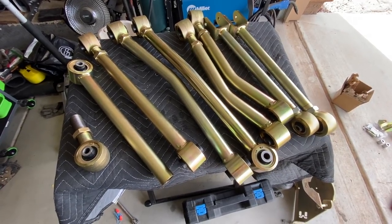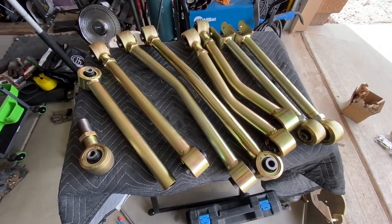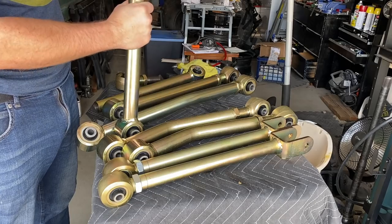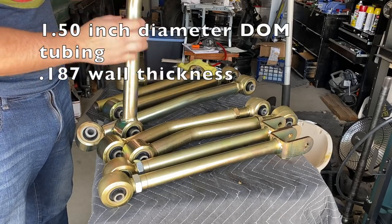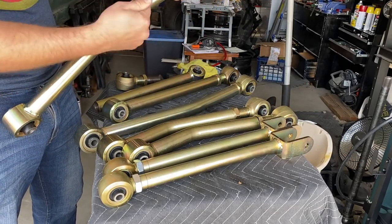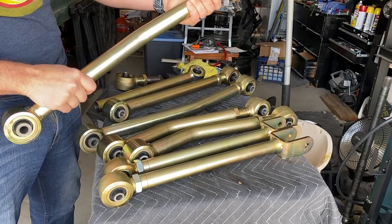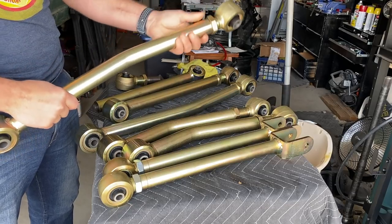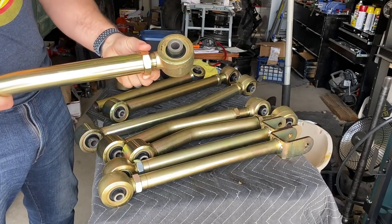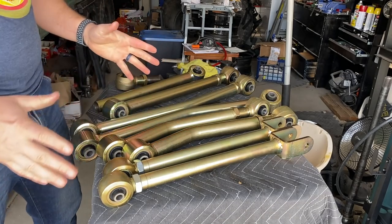Here's what I'm going to be putting in today - all eight of the control arms from Metal Cloak for the Jeep JL. Real quick I want to talk about the features of these control arms before I put them in. Your lower control arms are one and a half inch DOM tubing, 0.187 thickness. They do come with the standard bend inwards of the control arms to allow for clearance of turning of the tires so you don't require so much offset. They are adjustable and use a jam nut to lock it in place.